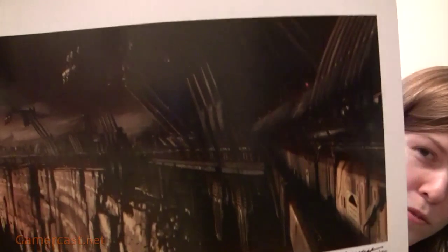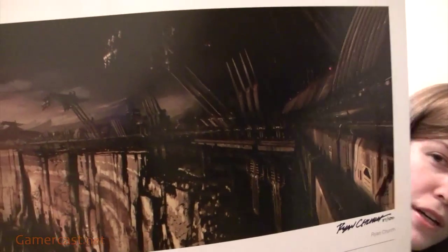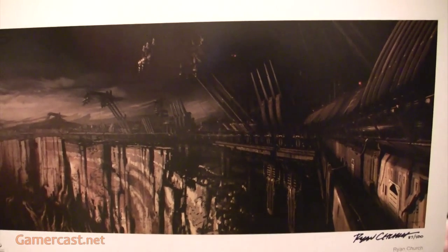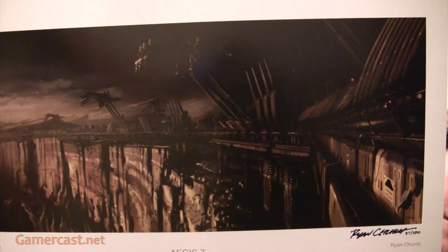It's a nice print. I'd love to frame it and put it up on a wall, but unfortunately I'm not allowed to put things up on my walls — damn tenancy agreements. Not much I can do about that. I will look after it along with everything else I have.